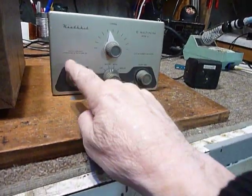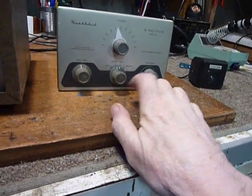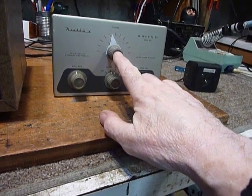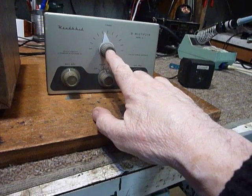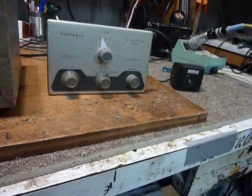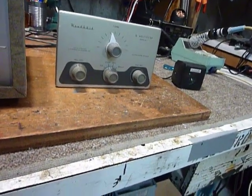I went through the QF1 Q multiplier, cleaned the controls with contact cleaner, cleaned the switch, and did the same on the bearings on the ends of the variable capacitor. I did not put anything on the plates of the capacitor — I've done that before and it will really mess you up because it's very hard to clean those plates up.